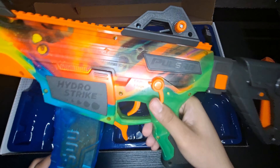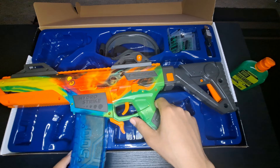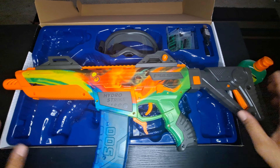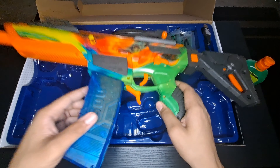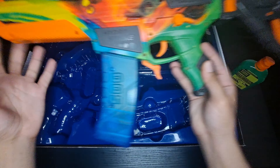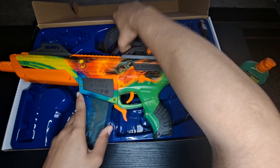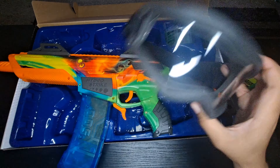Definitely top notch. You can actually hear the pressure behind it. This is definitely something that's on the high end in terms of gel blasters. You don't want to get caught up with this one — somebody pops out on you with this, just know there's going to be some serious pressure behind it.